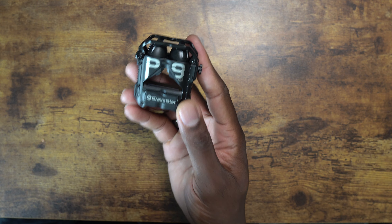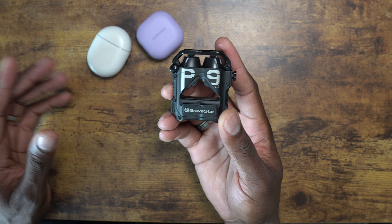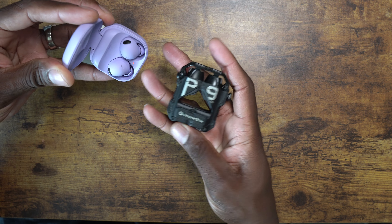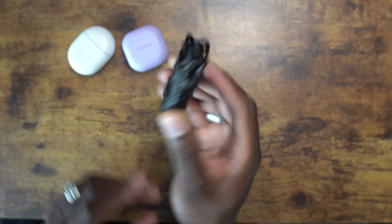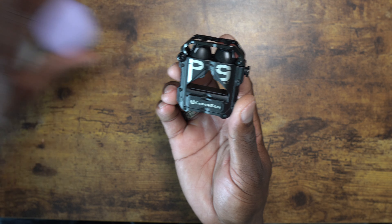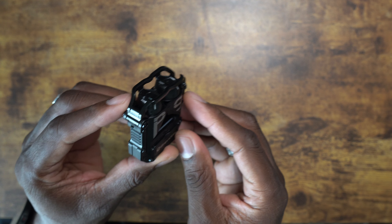Now the difference between these earbuds and some traditional others — this is just what's on my desk, no shot at these earbuds, it's just an example — if I drop either one of these I run the risk of them popping open and falling out. But these, I mean, they're really impressive just with the design alone. I have dropped this case, you can drop it on cement, you can drop it anywhere. It may get a little scratched up but the earbuds will not fall out.